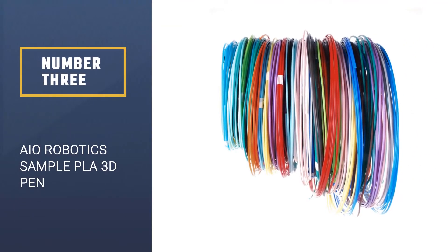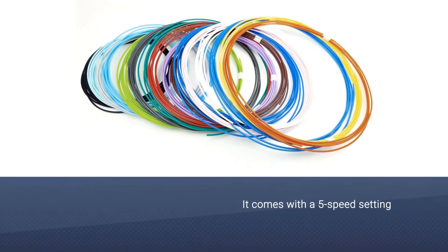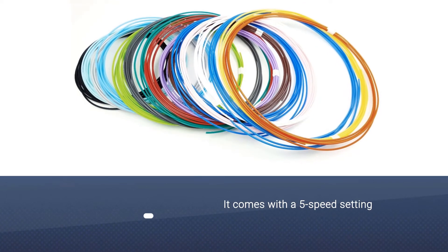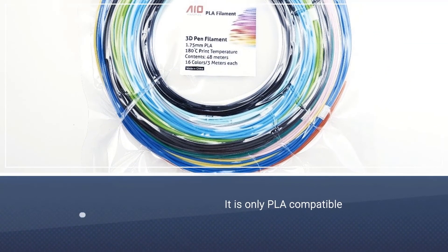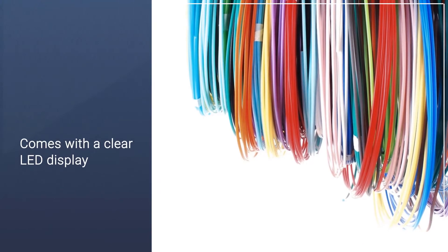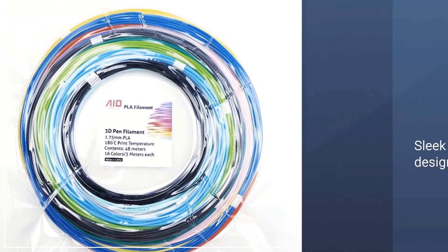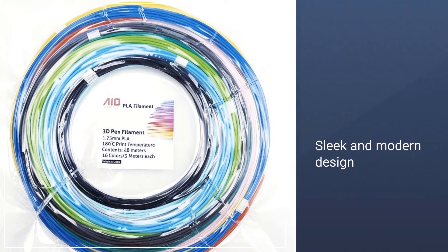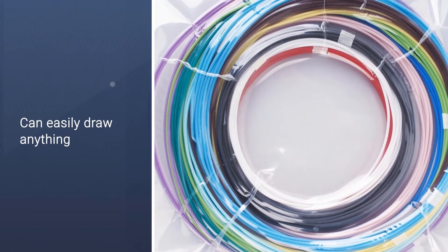Number 3: AIO Robotics Sample PLA 3D Pen. Although it comes equipped with a 5-speed setting and an adjustable temperature setting by intervals of 1 degree Celsius, this makes for a very solid base for a professional product. However, some points need to be taken away from the unit as it is only PLA compatible. With a neutral black color design, the AIO printing pen comes equipped with a clear LED display that allows you to adjust not only the temperature but also material flow for the different varieties of PLA that can be used with it.